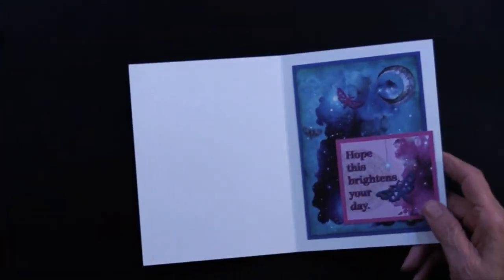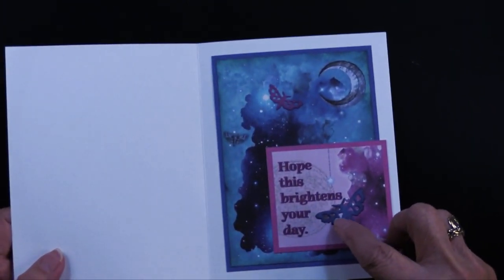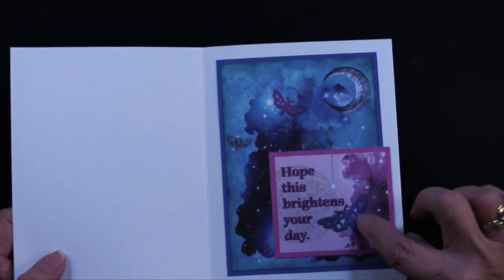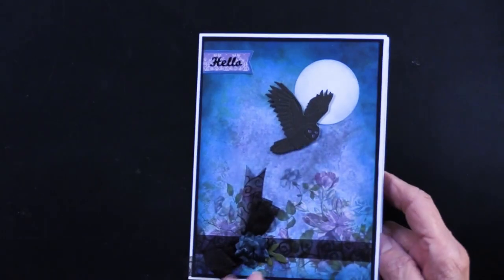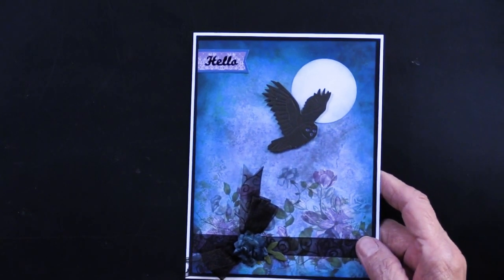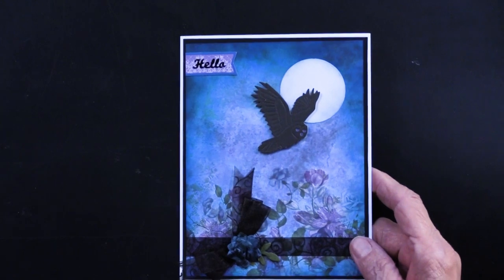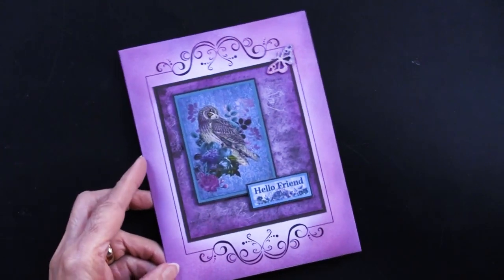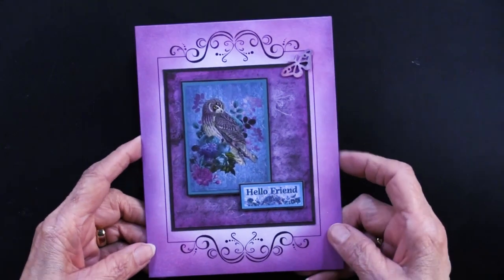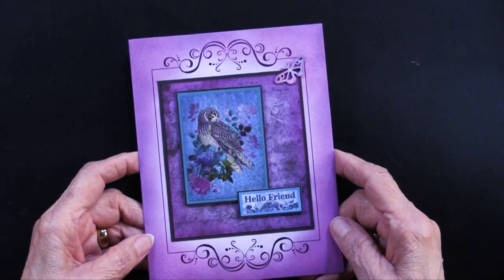She used the other cutout — 'Hope This Brightens Your Day' — and simply placed it right there. Going into the cutting dies, she's got the blue and the purple right there, which just finishes off that card so easily and so quickly.